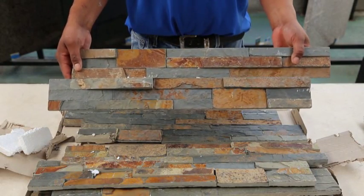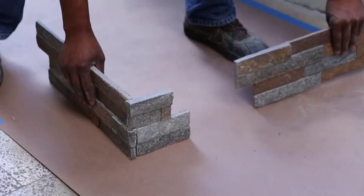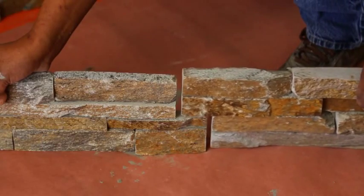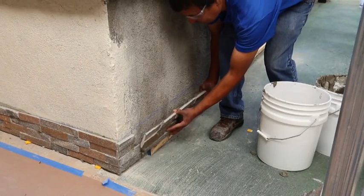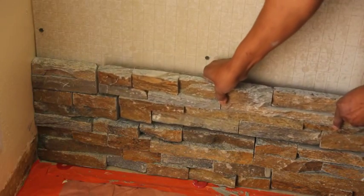Natural stone ledger panels are available in two styles: flat and L-shaped. The ledger panels are designed to interlock much like puzzle pieces for quick installation. The L-shaped panels are designed for each outside corner, while the flat panels are for all other areas of the project. The pieces fit together to provide a neat profile.